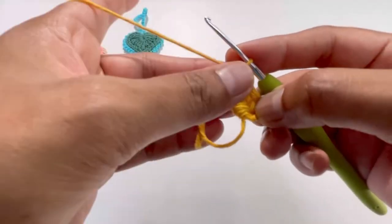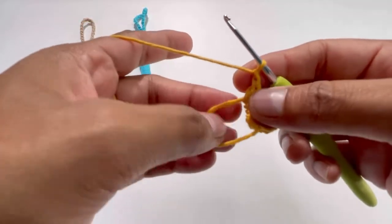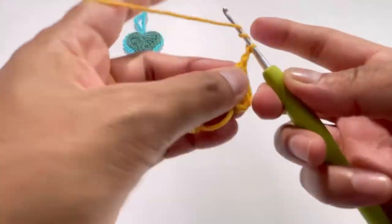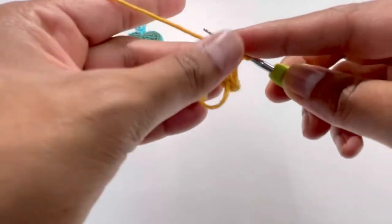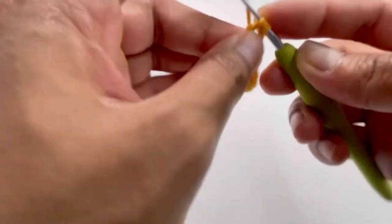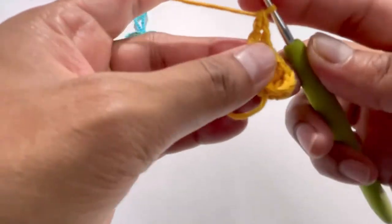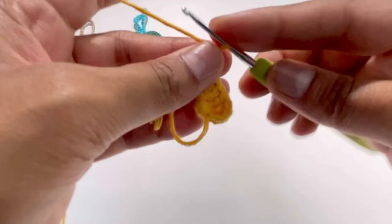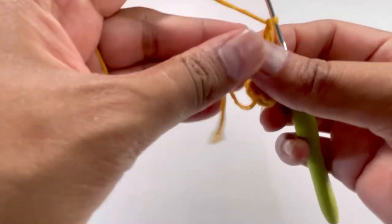Now chain one. Then we will have one treble crochet: yarn over twice, insert your hook into the magic circle, grab your yarn — four loops on your hook. Yarn over and pull through two loops, yarn over and pull through two loops, yarn over and pull through two loops. There's your treble crochet. Now chain one again.